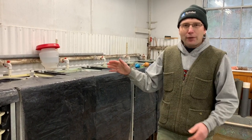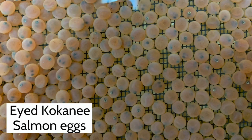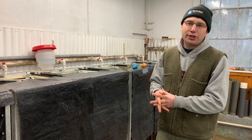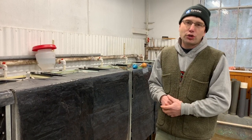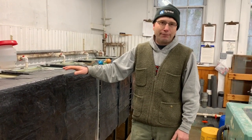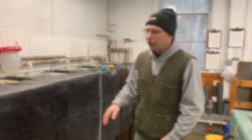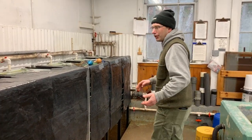About halfway through incubation — around 25 days — they'll reach the eyed stage. That's when you can begin to handle them safely, pick out the dead ones, and recount them to make sure you're putting them into the hatching troughs at the right densities. Up until then, it's very crucial that you keep handling and light exposure to a minimum.